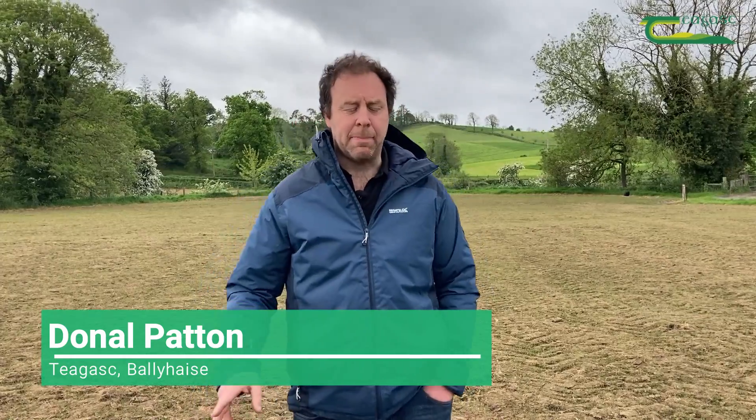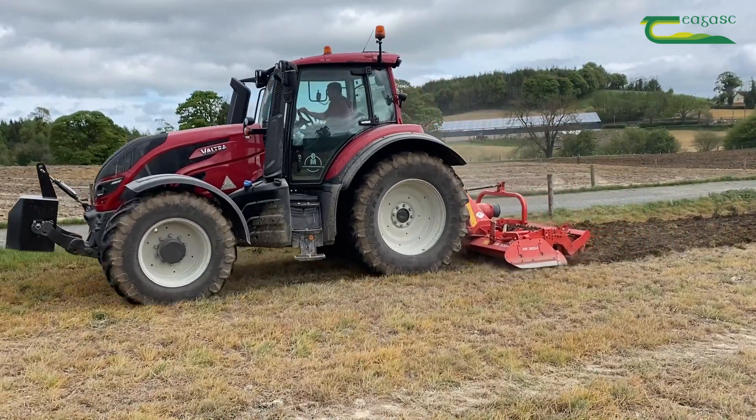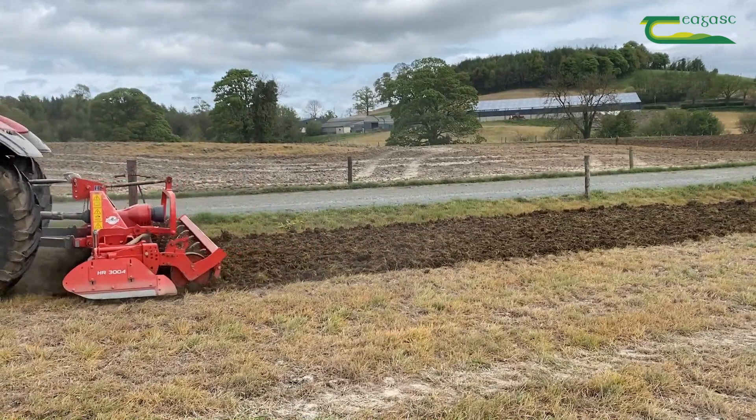This is the part of the farm that we've reseeded this year as a full reseed. Both last year and this year we've done quite a percentage of the area — 25% reseeding each year and about 20% oversowing to try and accelerate the process of getting clover in.